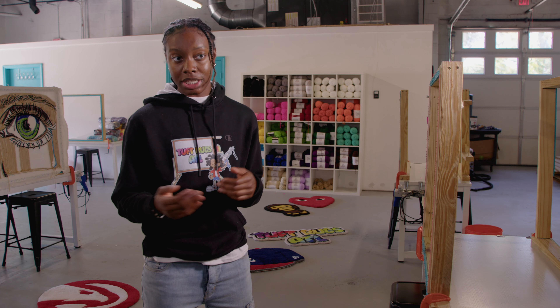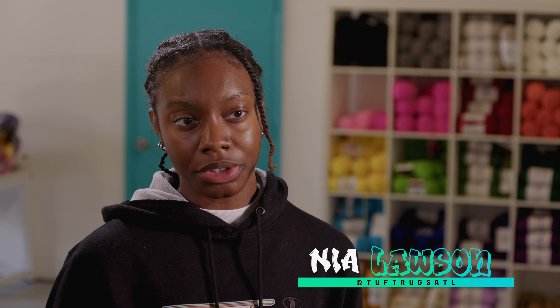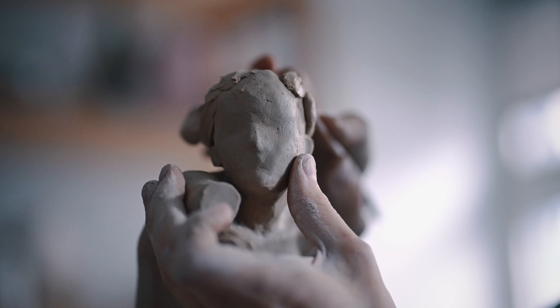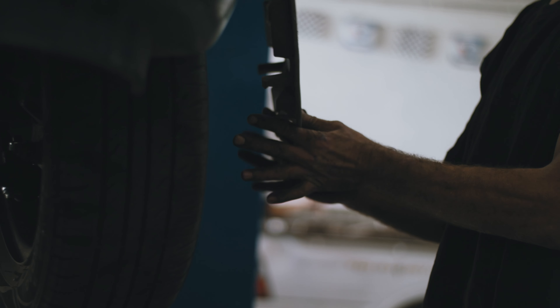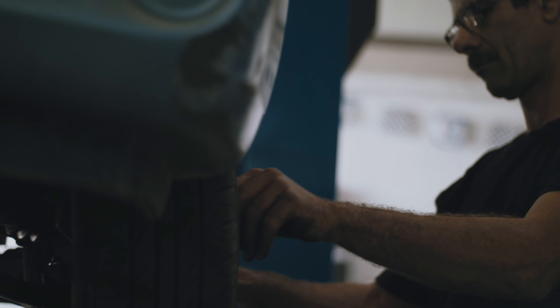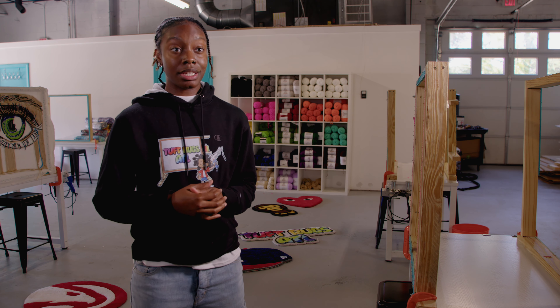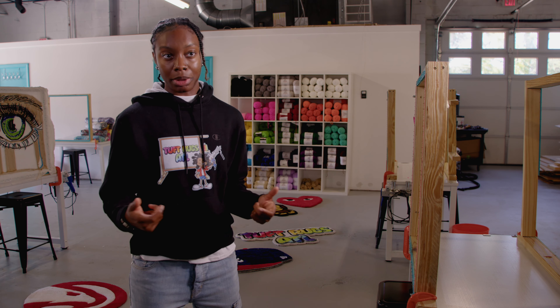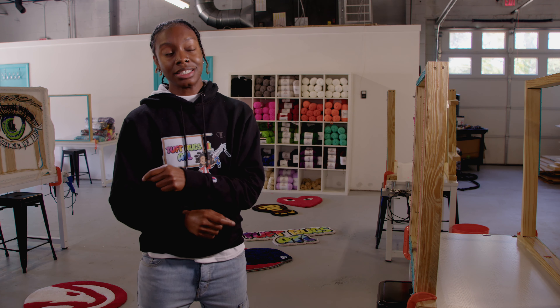You pack it up and give it to your customer or keep it for yourself. For my inspiration, I pretty much look at other artists in different art forms. I'm a tufter, but I wouldn't look at other tufters. I would look at a polymer clay artist, an oil painter, or a car mechanic. I take inspiration from creating manually with your hands — artists, dancers, engineers, analytical people. Anything that creates from the brain, I take inspiration from it, anywhere outside of my field.